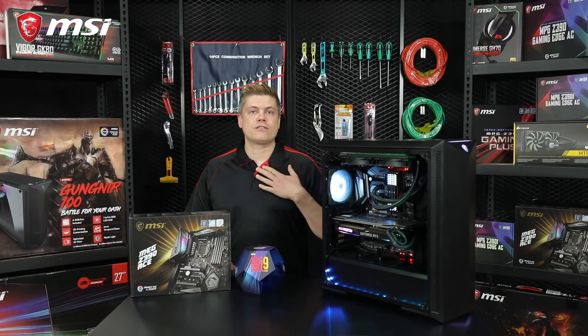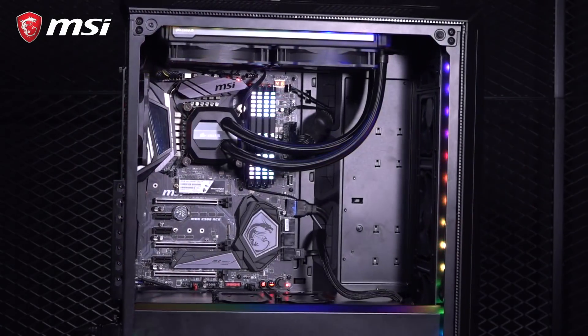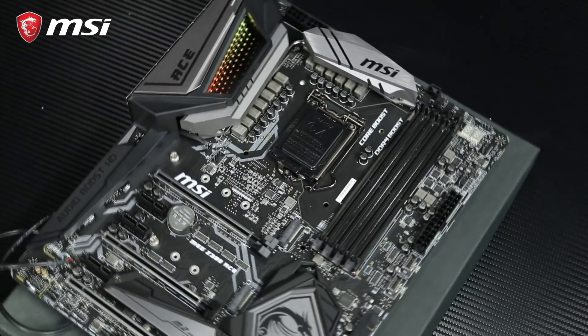Lots of gamers who stream, YouTubers, and especially video editors like myself are eyeing the potential power of the new Intel i9 processor for their gaming and productivity. And it's actually not hard to hit 5 GHz with the right hardware and components, so you too can get a great boost to your CPU's power.